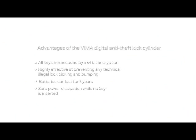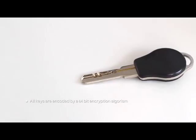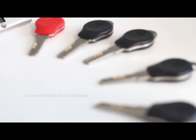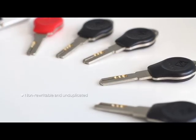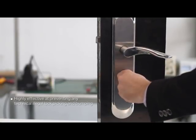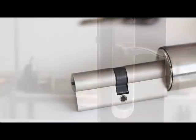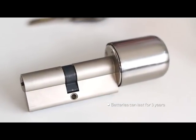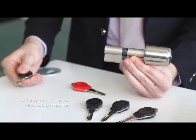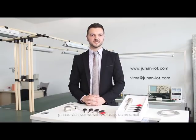Here are some of the primary advantages of the VEMA Digital Anti-Theft Lock Cylinder. First, all keys are encoded by a 64-bit encryption algorithm, making them non-rewritable and unduplicated. This means they are highly effective at preventing any technical illegal lockpicking and bumping. Also, the batteries can last for three years, as there is zero power dissipation while no key is inserted. For any more information on this product, please visit our website or send us an email. Thank you.